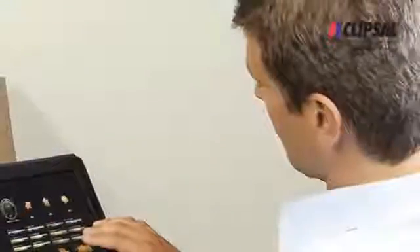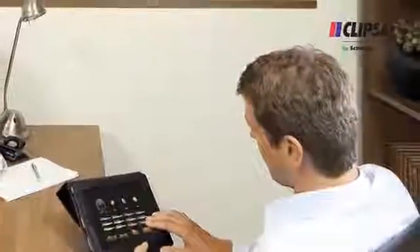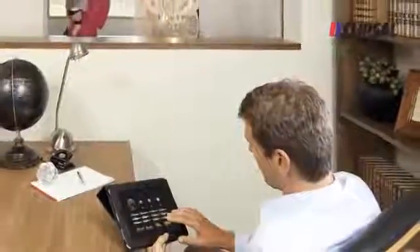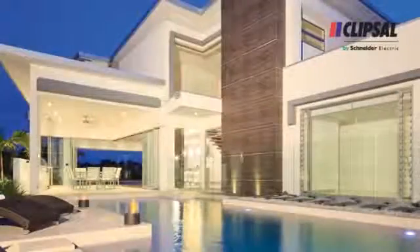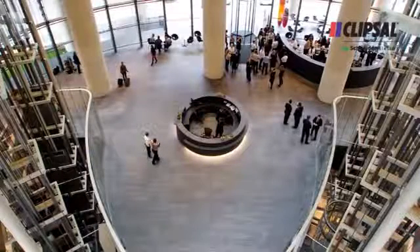The system can be individually programmed to suit your home and lifestyle, and can be controlled from inside or away from the home with a smartphone, a web-enabled device or even a PC. It can be used for both residential and commercial installations for lighting control and energy management.